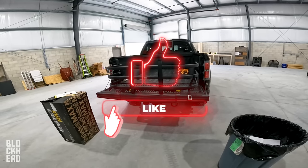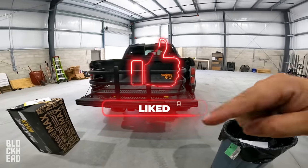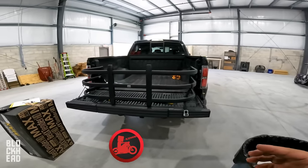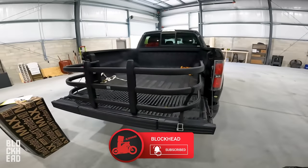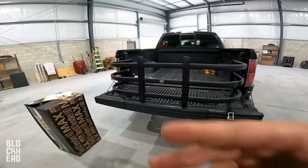There it is guys, hope y'all enjoyed it. If you did, do me a favor and hit the like button — let YouTube know we're doing a good job here at the channel. If you guys aren't subscribed, be sure to hit the subscribe button and hit the bell icon so it sends you notifications. Until next time, ride safe, wrench safe, stay vigilant. Catch you guys in the next one. Peace.